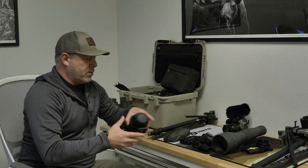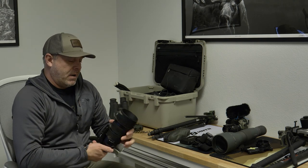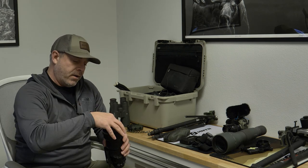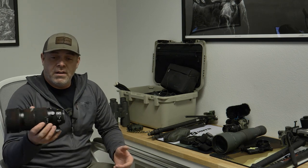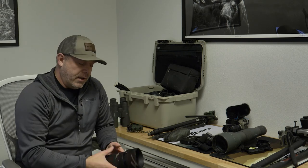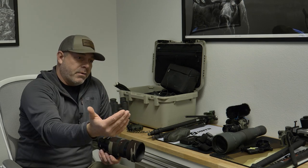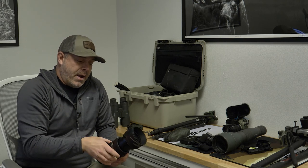The other lens I use is a 100 to 400 — it's an F4. I'm not a big spec guy, but this gives me really good quality and enables me to zoom out as far as I need. I can film whitetail hunts backing off to 100 millimeter, which is plenty for a 15 to 20-yard shot out of a tree stand, and gives me a nice clear picture. But if something's coming from a distance, I can zoom in there and really grab it.